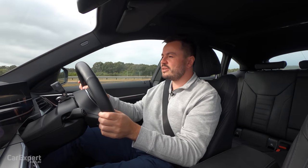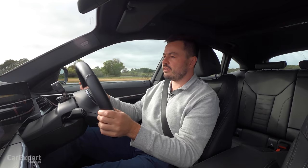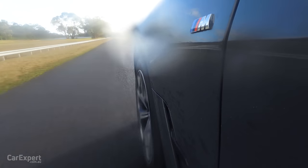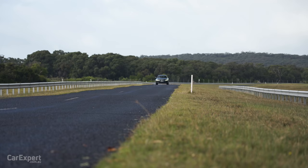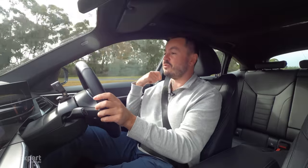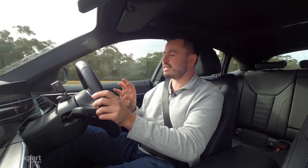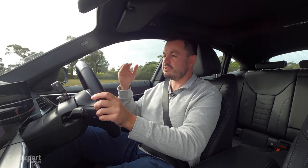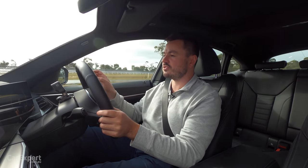We'll dial this up to 130 - the maximum legal speed here in Australia - and see what it's like on our sine waves. This kind of simulates a country road and cars with poor body control almost leave the ground here. That is fantastic, really really nice. BMW always runs the risk of being way too firm because they dial a lot of sportiness into their tunes. This on the other hand is fantastic - it has adaptive damping which means they're able to customise that feel and give you comfort when you need it and sportiness when you need it. In comfort mode it isn't too firm, which is great news.